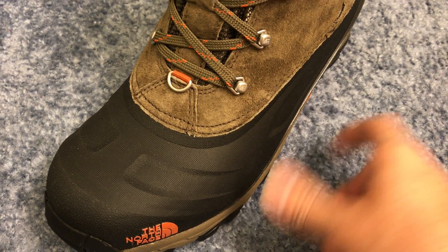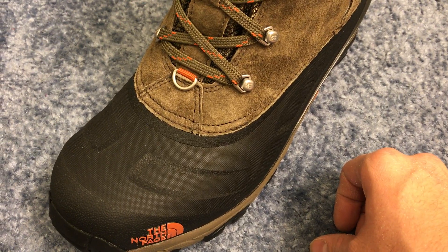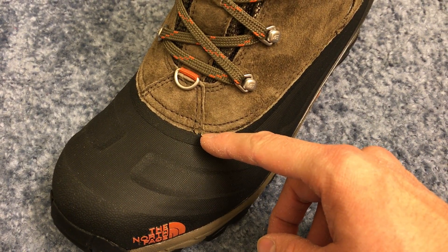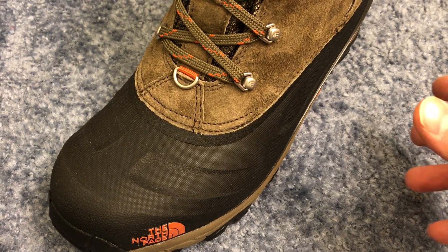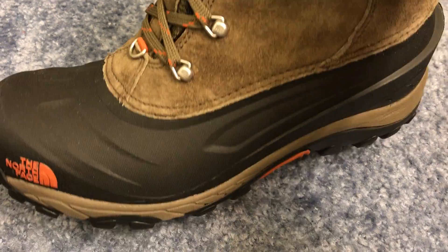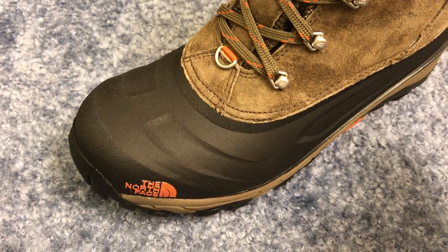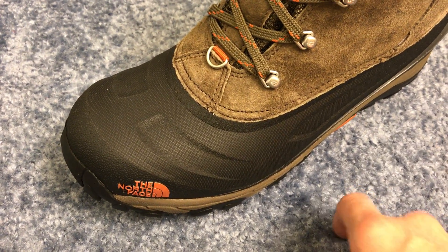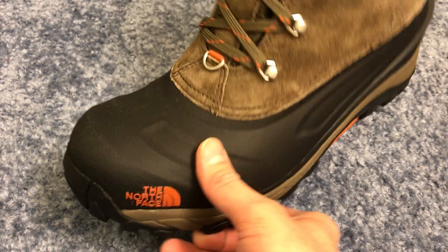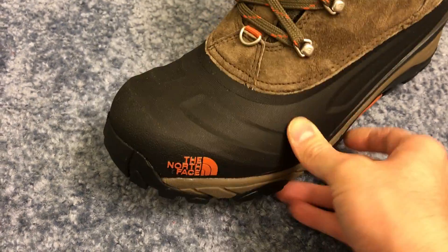So there you go — they warrantied a pair of boots that were three years old. They didn't have to, and I think they did a hell of a job by doing that. They could have said these boots are three years old, but they didn't — they replaced them and took into consideration that it looked like a factory defect. What I had going for me was these boots actually looked like I'd only worn them five times — they looked brand new; even the North Face logo on the inside where you step was still visible. They replaced them, so thank you North Face. Just giving you guys a look at another company that backs their products. They've been around for a long time — you guys take it easy.